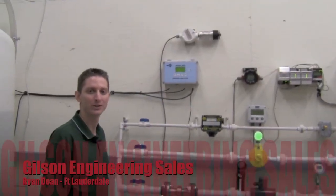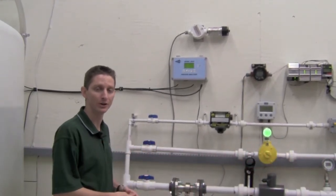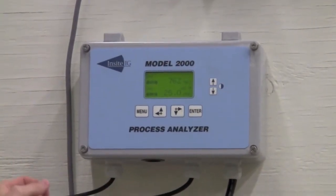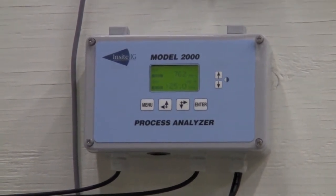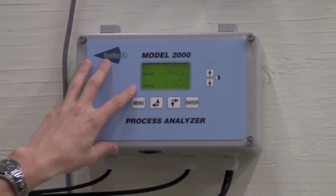Hi, I'm Ryan Dean with Gilson Engineering Sales of Florida in the Fort Lauderdale office. We're here today in the Gilson Engineering flow lab and I'm going to give you a brief demonstration on how to set up and program an Insight dissolved oxygen and total suspended solids monitor.